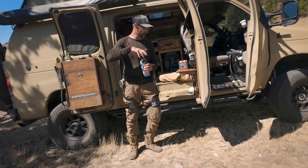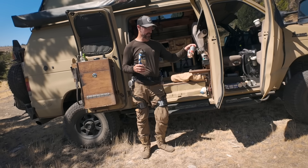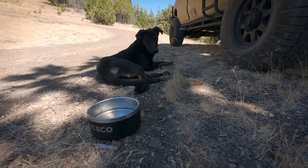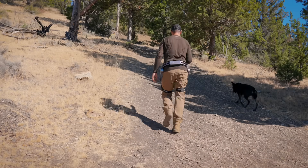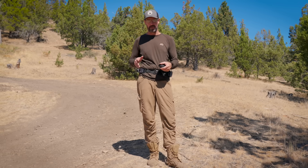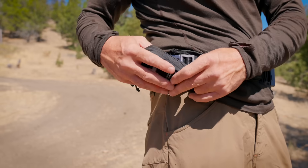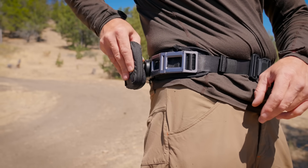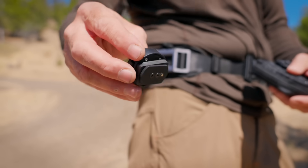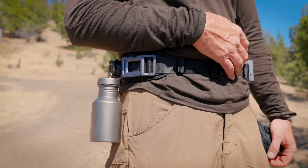I picked the worst time to test this thing — it is so hot and smoky. I've already gone through two waters and two seltzer waters, and we just keep going up and down these hills to give as full a test as we can in the time we have. One other cool thing about the belt, beyond the fact that you can get different devices for it, is they have these little connectors. You can accessorize it with different pouches, keychains — there's a variety of accessories that link into this connector system on the belt, which is super handy.